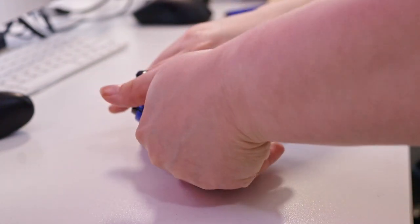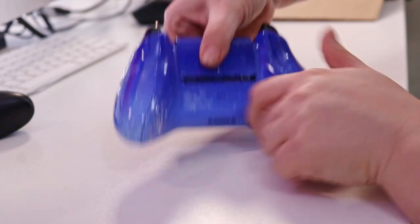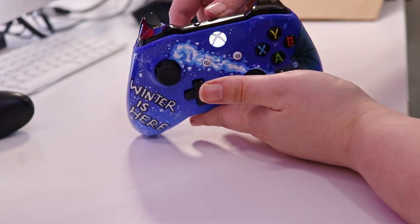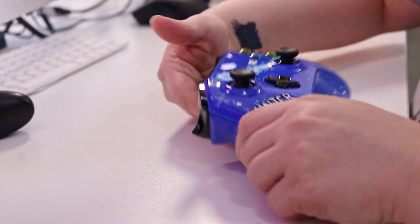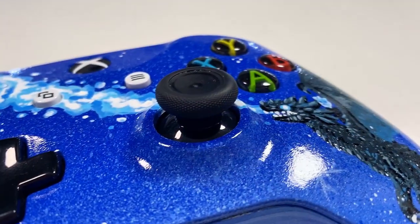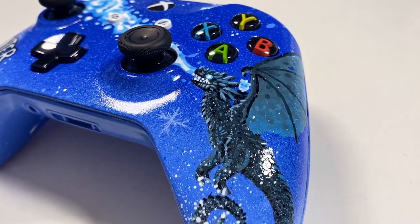I was very careful putting it together because I didn't want to screw up the internals, but it was very satisfying to see it all come together into this amazing work of art that you can play video games with. I was trying to make sure the pieces looked like they fit together, since I couldn't paint the whole thing while it was assembled. I feel this is probably my best controller customization yet — here are the final results.